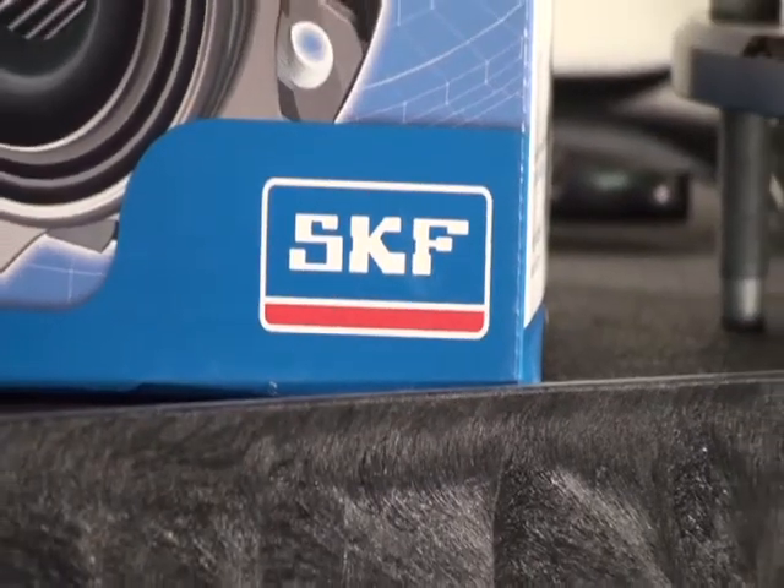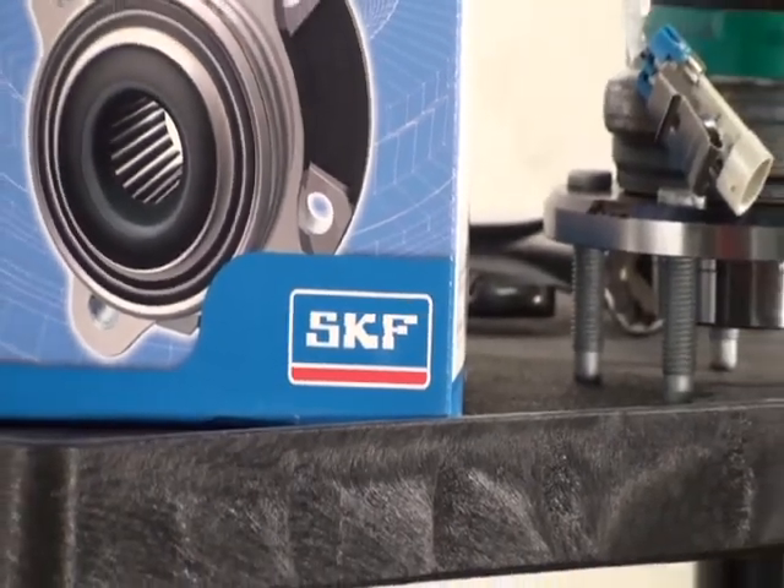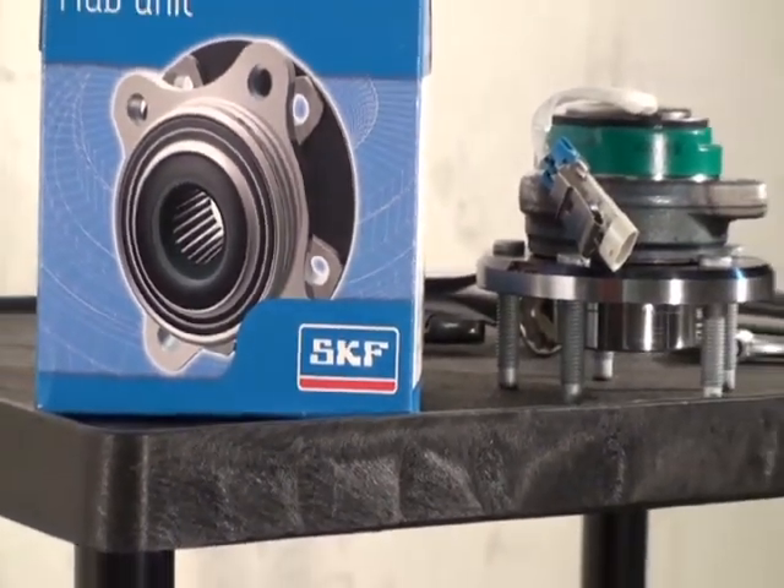SKF has a long history as a leading innovator in wheel-end components, including hub bearings, bearings and seals, as well as electronic sensor integration.